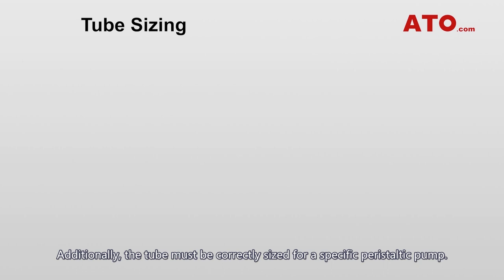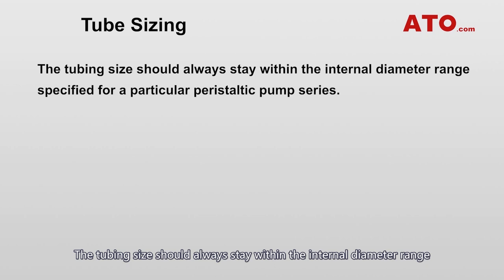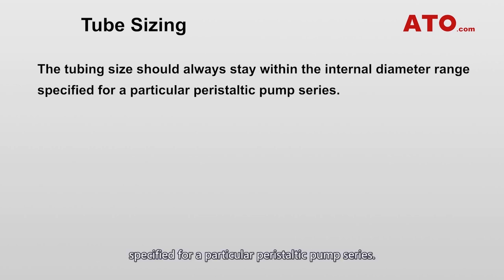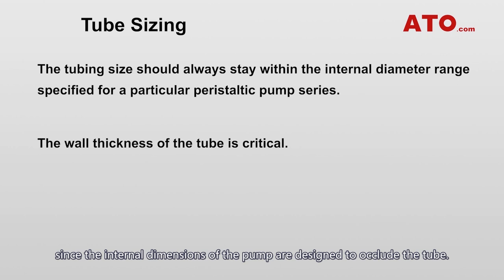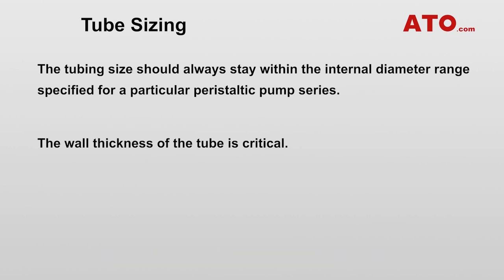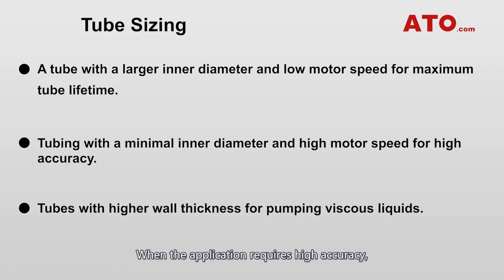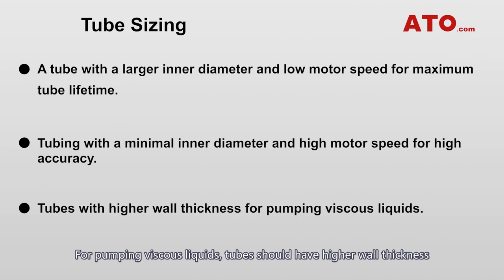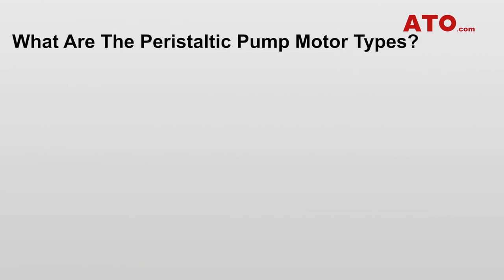Where more chemically corrosive media need to be pumped, fluoroelastomeric materials can be used. Additionally, the tube must be correctly sized for a specific peristaltic pump. The tubing size should always stay within the internal diameter range specified for a particular pump series. The wall thickness of the tube is critical since the internal dimensions of the pump are designed to occlude the tube. When maximum tube lifetime is key, a tube with a larger inner diameter and low motor speed is advantageous. When the application requires high accuracy, the tubing should have a minimal inner diameter and motor speed should be high. For pumping viscous liquids, tubes should have higher wall thickness to ensure quick recovery of the original shape.